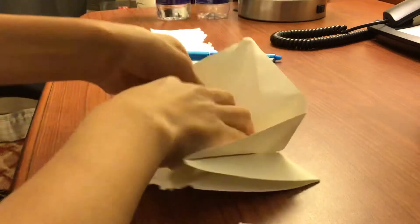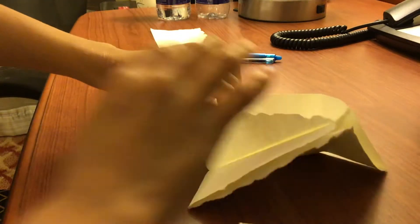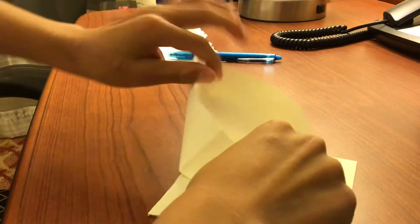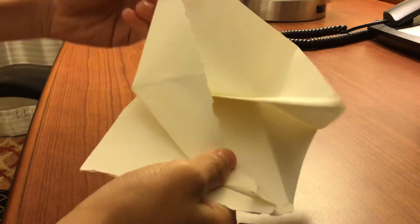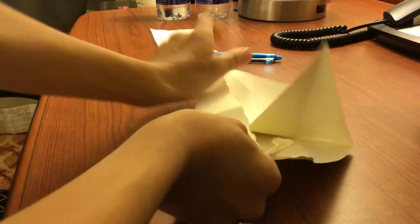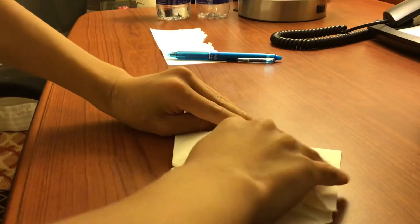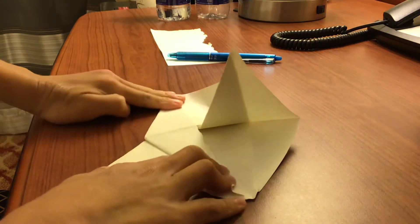You fold it up here. Now, this is the most difficult part. Once you have it like this, you fold it here and fold it here.